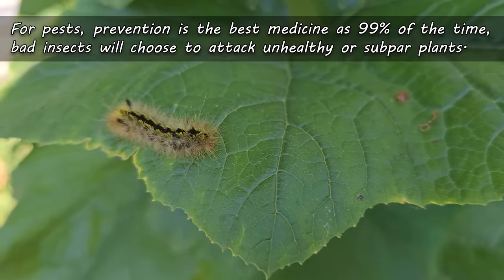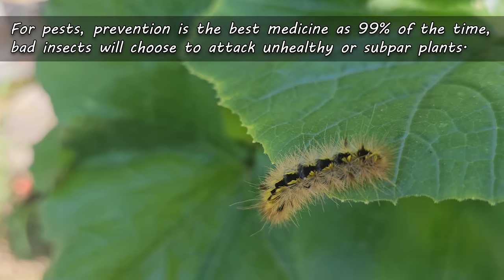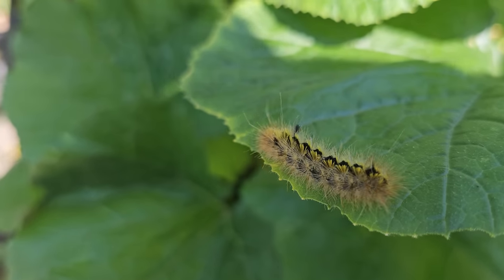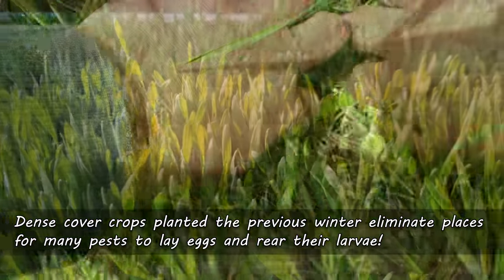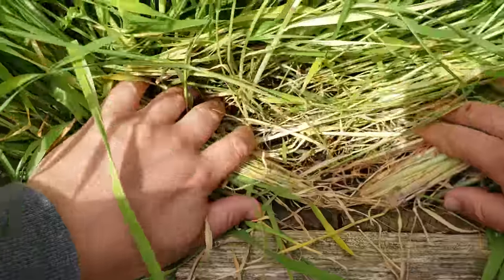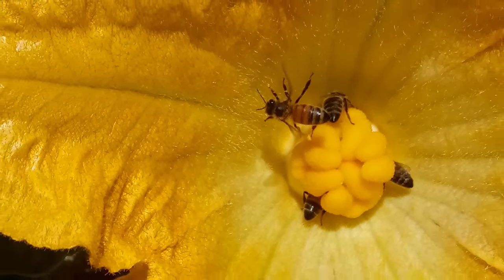Over- or under-watering is always going to be a draw for pests, and so is over-fertilizing. Fine mulches like straw really seem to help. And for cutworms and vine borers, planting a dense cover crop the previous winter prevents the eggs and larvae from ever being laid in the first place, keeping your zucchinis happier and healthier in the process. However, as true gardeners, we know that not all insects are bad.